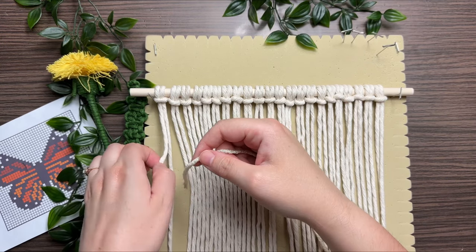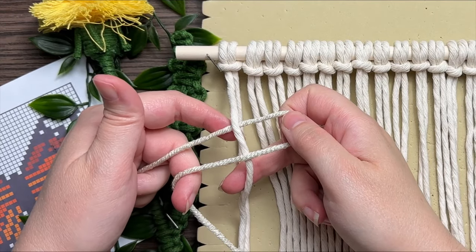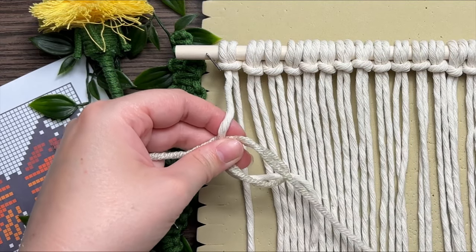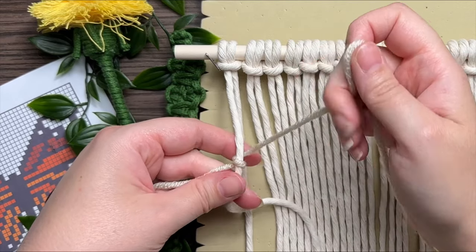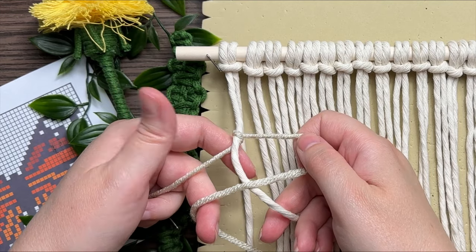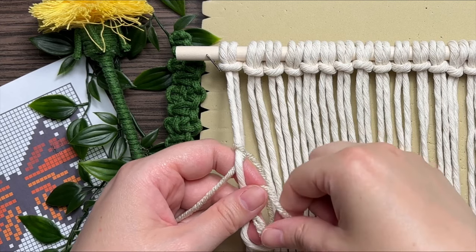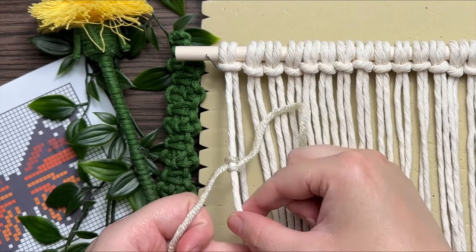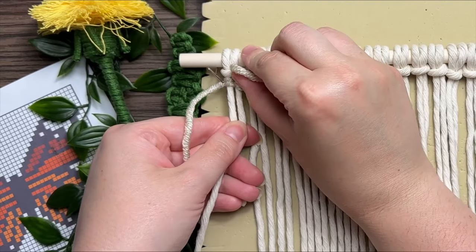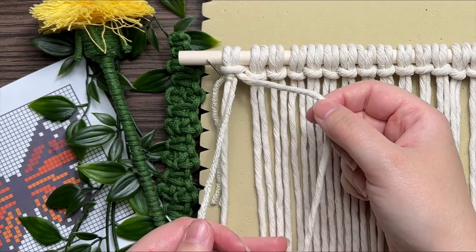Our first vertical double half hitch knot will be tied around the very first strand of rope on our left. Working with a 60-inch strand of yarn, place the short tail end on your left and the long on your right. Make a loop on your right, and then wrap your tail end around and through the loop. This is half of your vertical double half hitch knot, which is essentially just a loop. To complete the other half, do the same thing: make a loop on your right, wrap your tail end around and through the loop. Don't tighten up your knot too tight at this point, because you want to slide it all the way up to the top and then make your adjustments. You don't want your knot too tight and you don't want it too loose either.